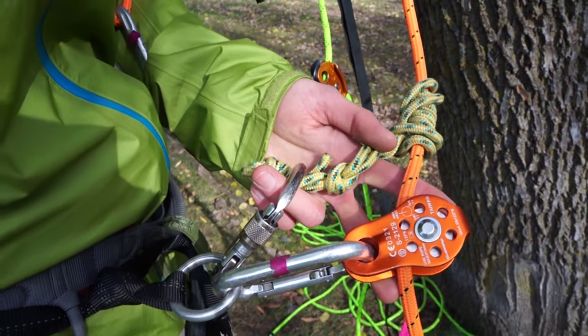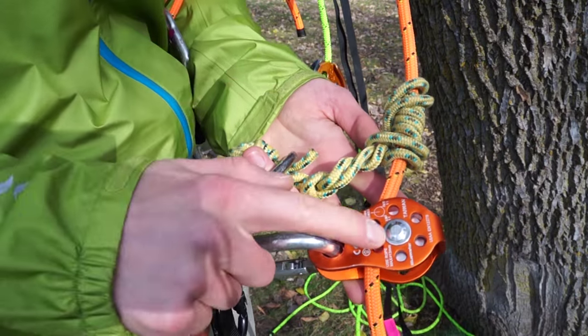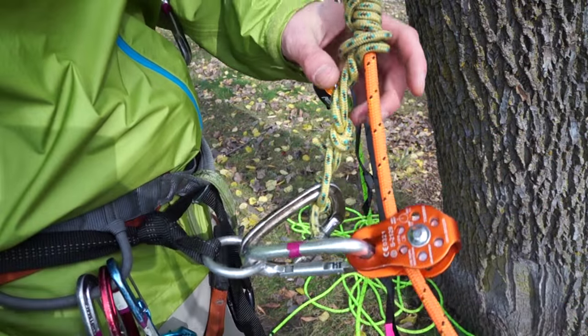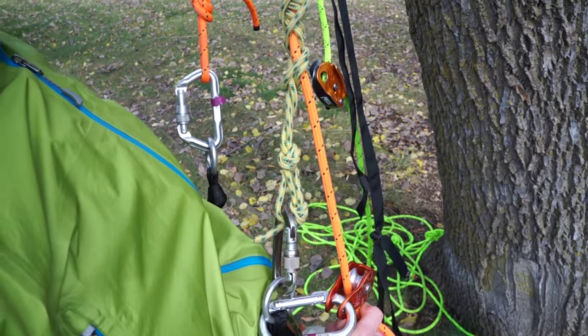An alternative adjustment system for your lanyard is using a prussic cord and a pulley. When you pull your lanyard, the pulley adjusts the prussic cord, and then when you weight your harness, the prussic cord bites off.